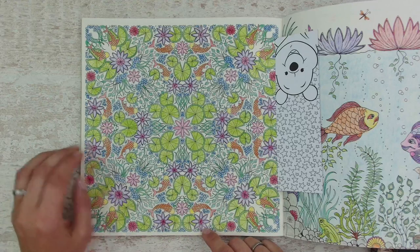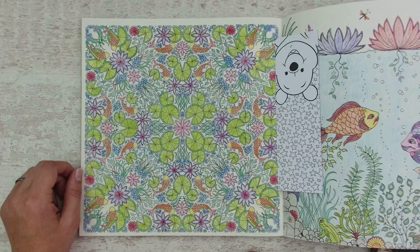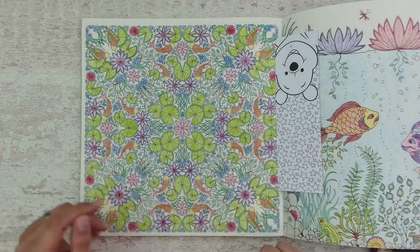But if you look closely there is no depth, there is no shading. The thing is, when you get stuck in beginner guides you will learn how to map out your colors and plan your colors.